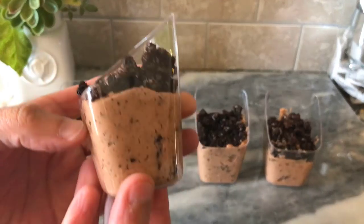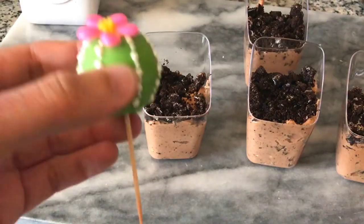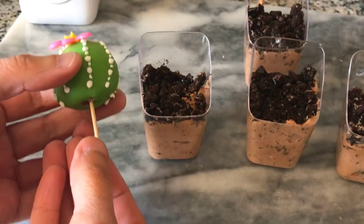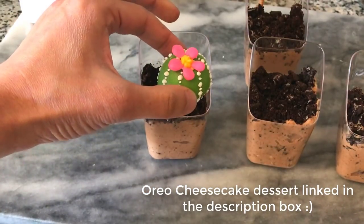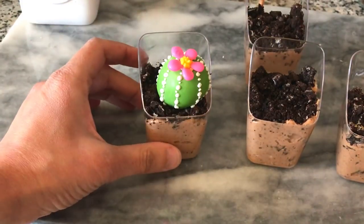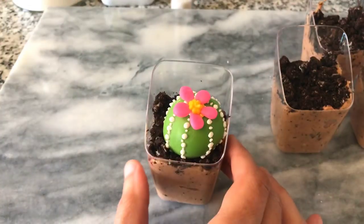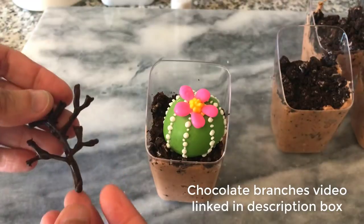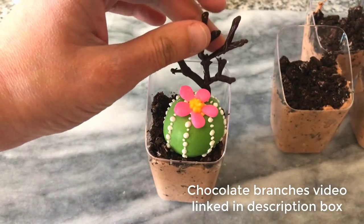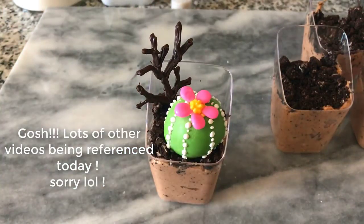Here I'm putting it onto an Oreo cheesecake dessert which I've put into clear plastic slanted containers. The recipe for this dessert is on my channel so please do check it out. I twist out the toothpicks which come out very easily and then place the cactus into my dessert. It helps that the crushed Oreo on top looks like soil so it has a really nice look to it. I'm also garnishing the dessert with some chocolate branches — I have a video on this on my channel too, so you can try out all these candy melt ideas at home.